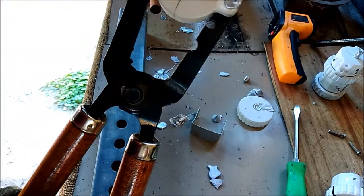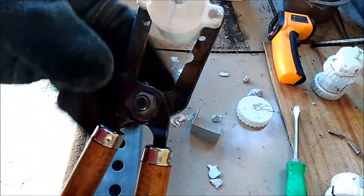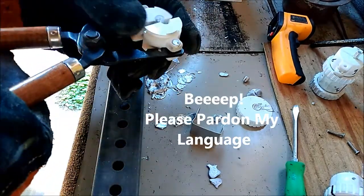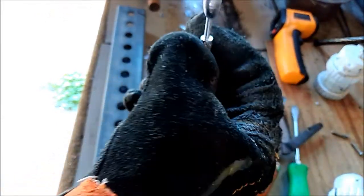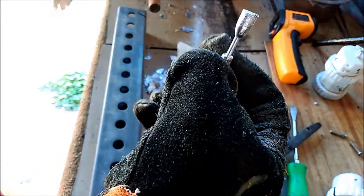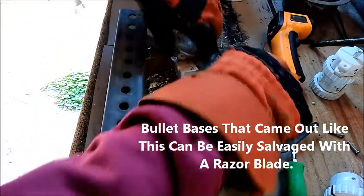See that gap on the top? I don't know what the heck is causing that. That is a decent bullet right there — the base is messed up because my sprue hole is kind of off center, but it's a good start.